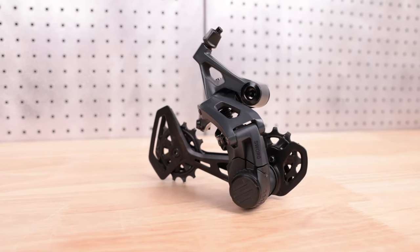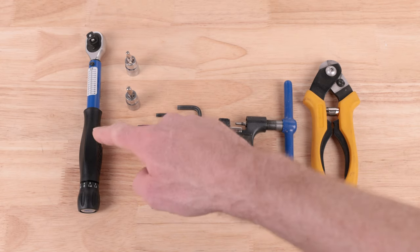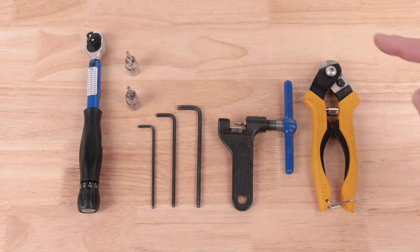In this video we will show you how to install a SORD 2x rear derailleur. You will need a torque wrench, four and five millimeter hex bits, three, four, and five millimeter hex wrenches, a chain breaker, and a cable cutter.